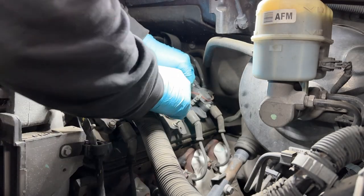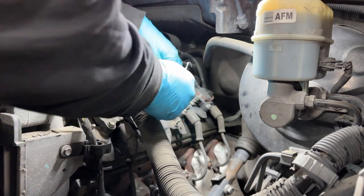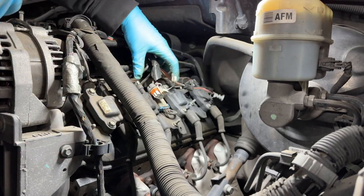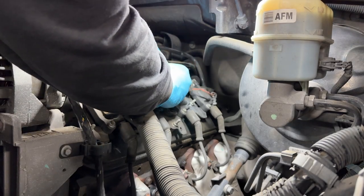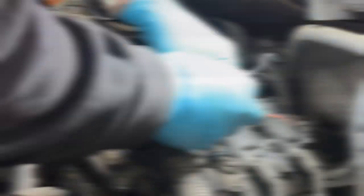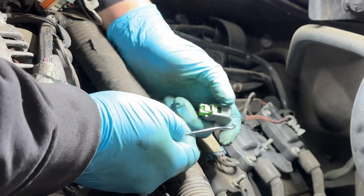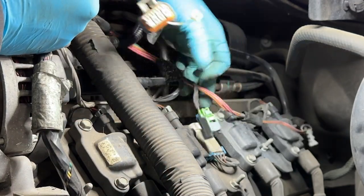We need to start by removing the harness for the fuel injectors and the spark plug coils that goes on top of the valve cover. On the fuel injectors we have four connectors to remove - the connectors have a green tab that you pull back, then you press on it and you can take off the actual connector from the fuel injector.